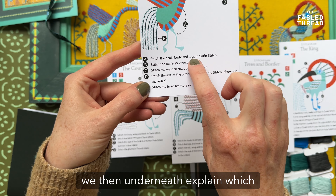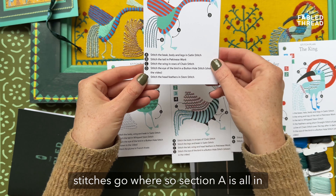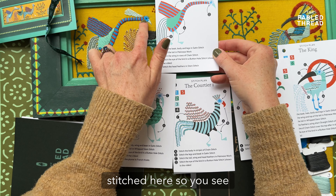Underneath, we explain which stitches go where — so section A is all in satin stitch, or section B is in Pekingese work. And that matches up to the way they're stitched here.